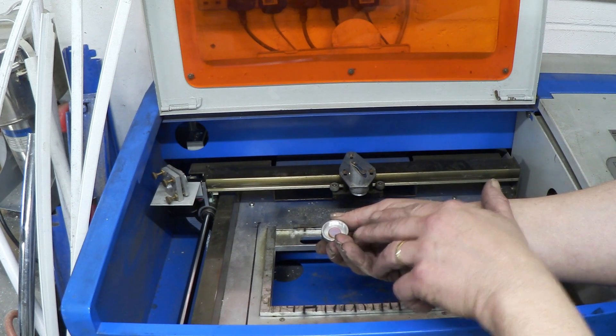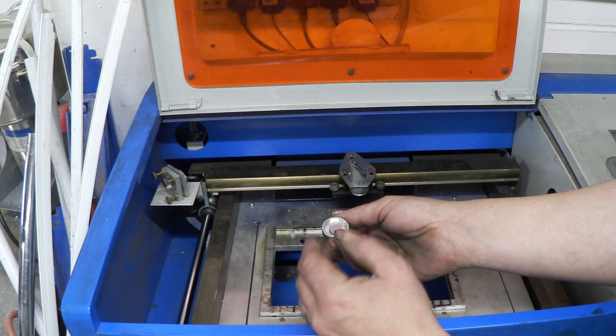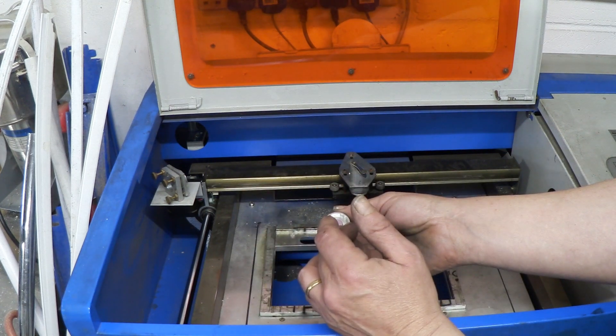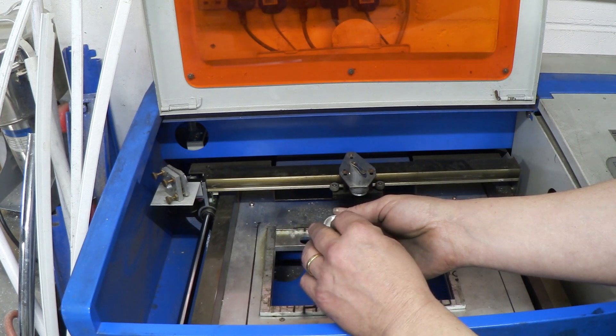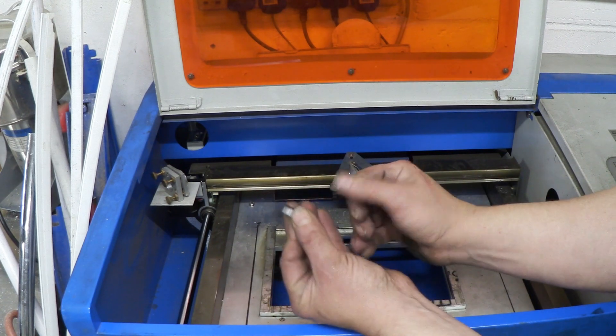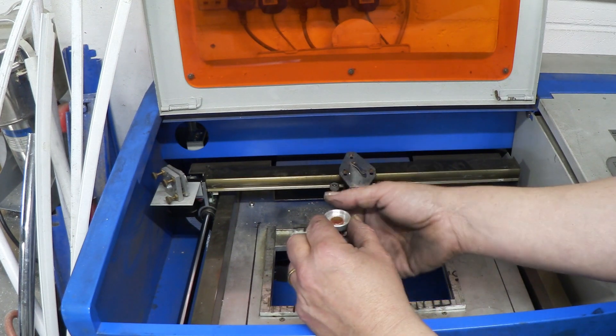The only thing to remember is that the position of the lens matters. If you turn it round, you'll defocus the laser — you have to keep it in the same position. Normally it's really easy: I just clean it this way so it never comes out, then use a cotton swab with some acetone to clean it that way.